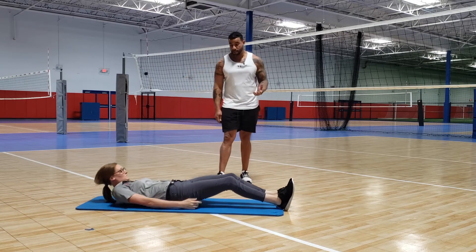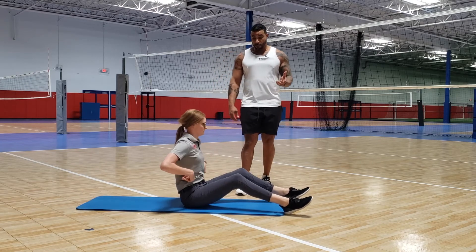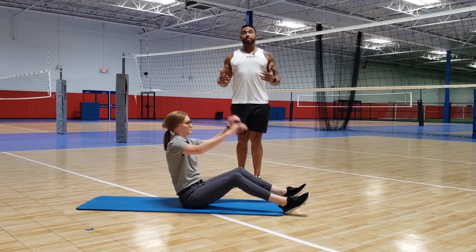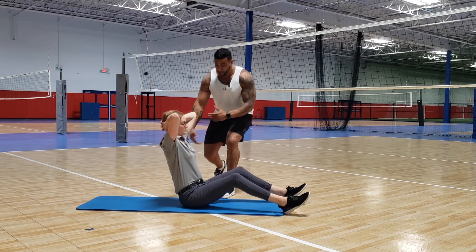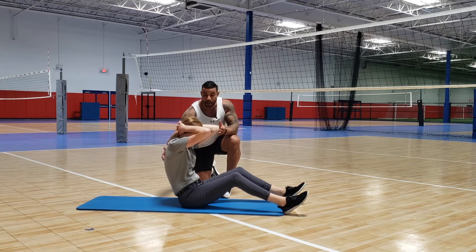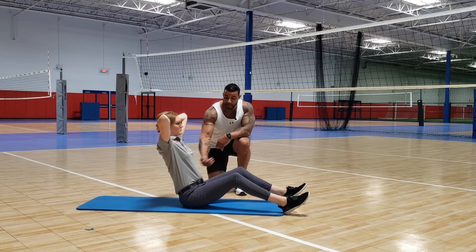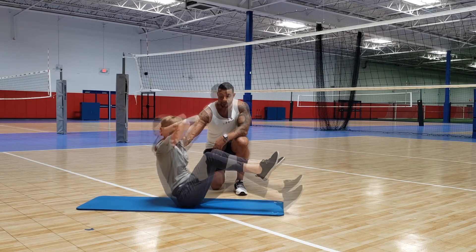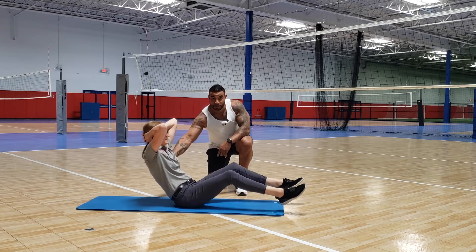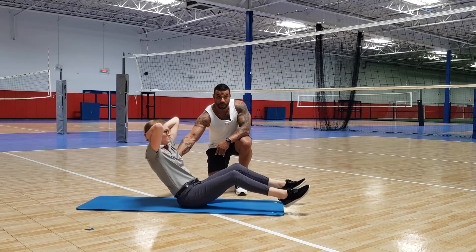Now we're going to do what we call a frogger crunch — this is a little more difficult. First variation: hands behind your head, keeping your chest up. Notice how Maggie has a dip in her back — she's not going to hump her back. She's going to lift her hips, lift her chest, and bring her knees straight up to her shoulders or chest.